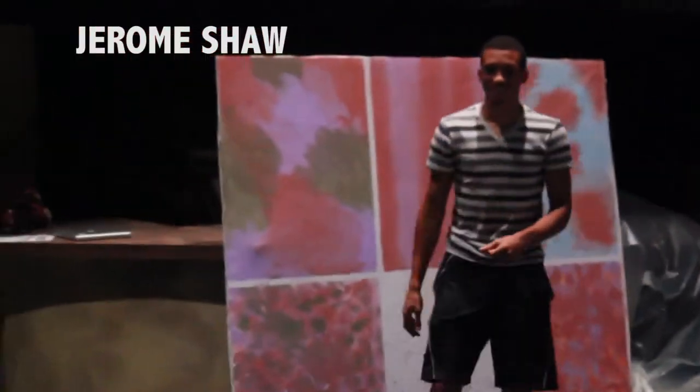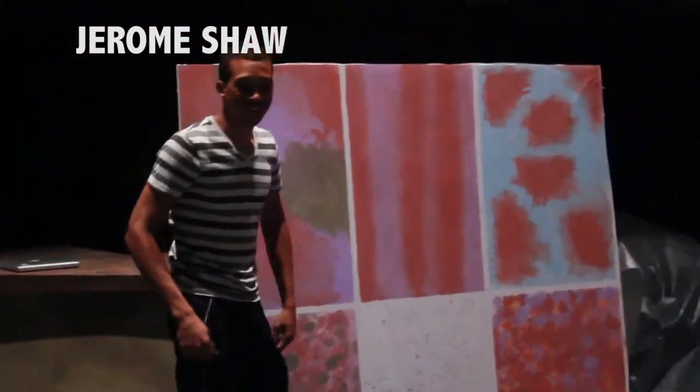This is my 80 situations on Run Your Mouth — E-A-T-T-Y Situations. Jerome Shaw explaining the art, no pun intended.